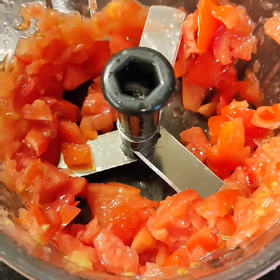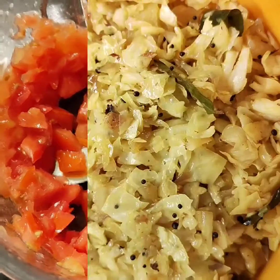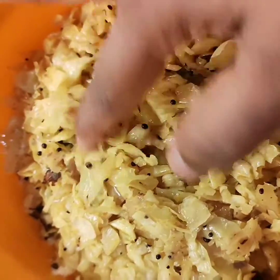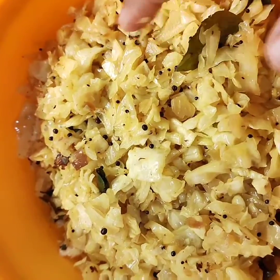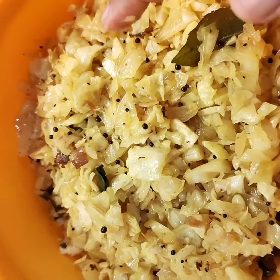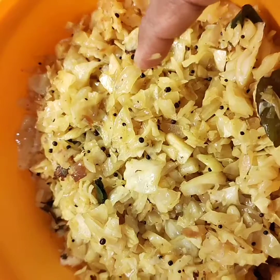Try this, guys — you'll love it. It makes your life so easy. Go right now and purchase one. I also want to show you how finely I could dice the cabbage. This is the first time I could actually chop cabbage so finely, and I am so happy. This is amazing!